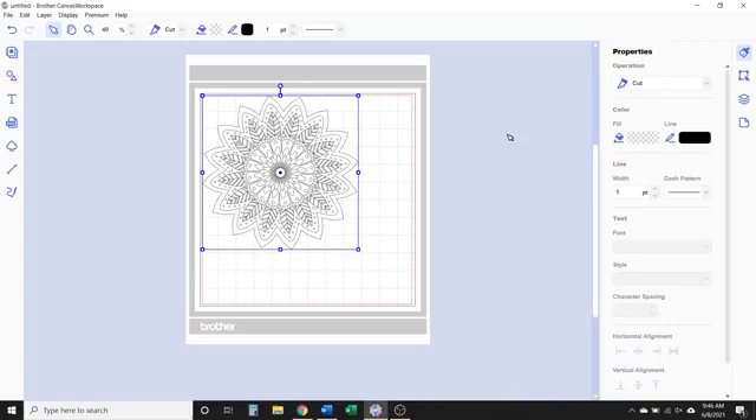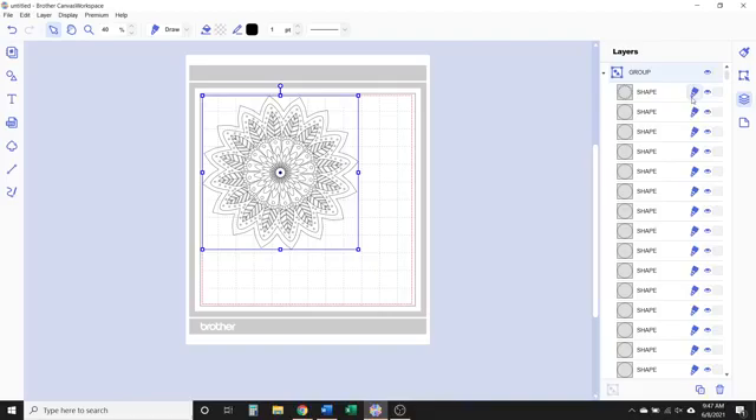Now in Canvas Workspace, in the properties panel, the default line operation for when you bring in the design is going to be set to cut. But what you need to do is select the design and then change that to draw, because with the foil quill that's essentially what you're going to be doing. Now it is set to draw. In the layers panel you'll also see the little draw pen icon. Since we also want to cut out this design, we want to draw it and then cut out an outline around it.